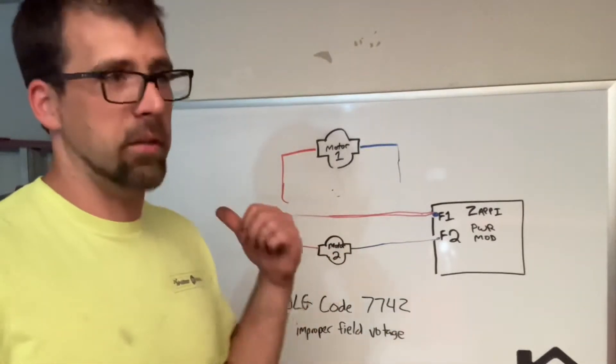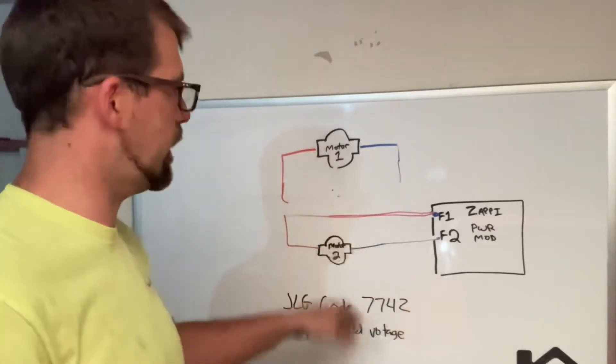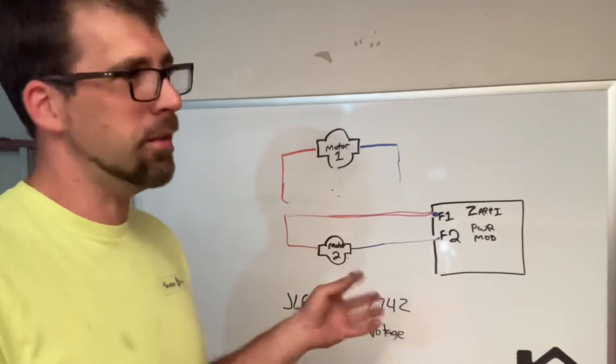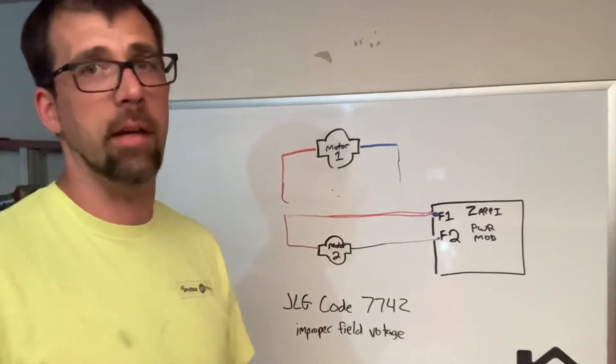If that gets you the answers you need, great. I have some live footage of the actual machine to help if you need to visualize it. But the biggest thing with this code is typically it's a failed motor or wiring. Most of the time it's inside the motor, and wiring one motor will get you by in the meantime.